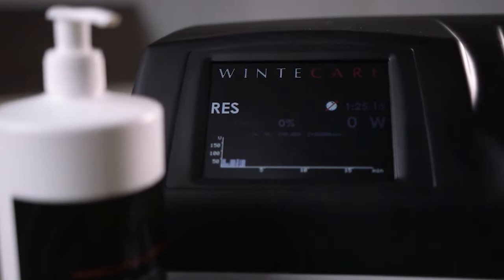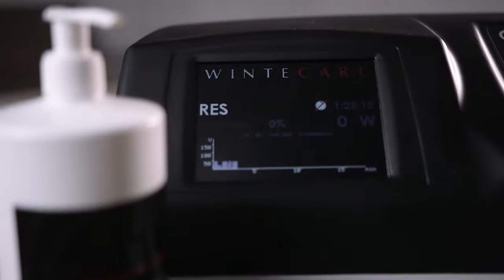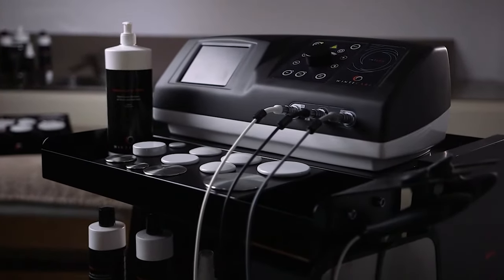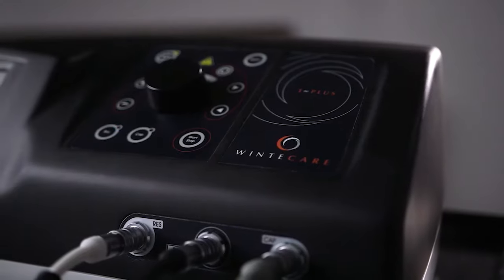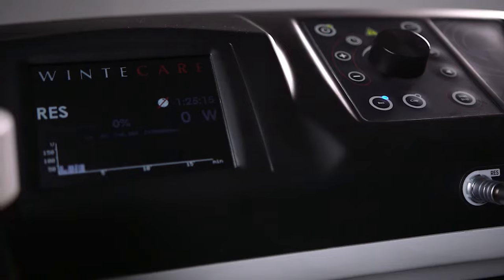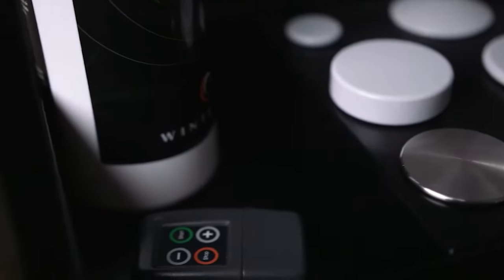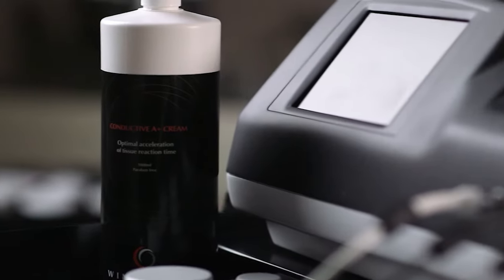It is a medical device approved according to the CE regulatory framework and compliant with FDA provisions. T Plus meets all the characteristics necessary for the application of the so-called transfer therapy, but at the same time it is much more than that.